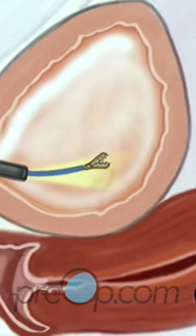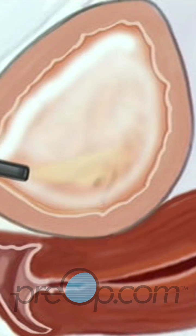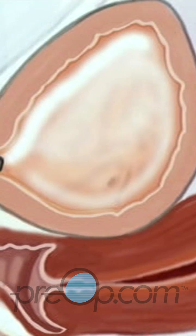If the team finds a suspicious growth, they will use a special grasping tool to take a sample of the tissue in order to send it to a laboratory for analysis. When the inspection is complete, your doctor will remove the cystoscope and you'll be asked to empty your bladder.